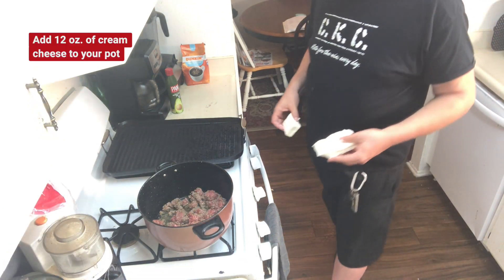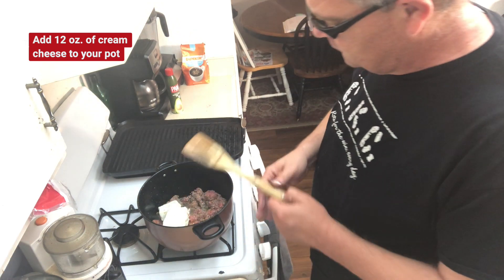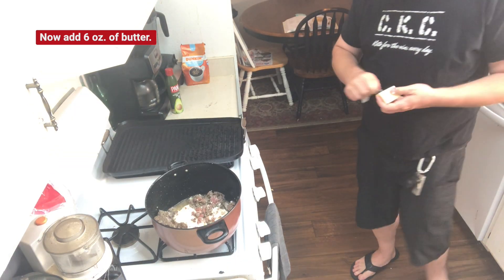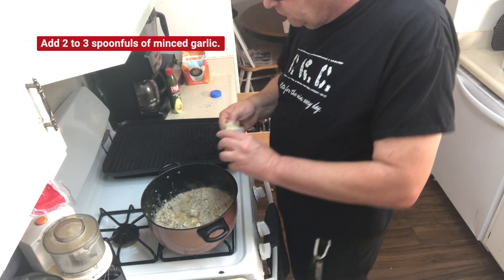Add 12 ounces of cream cheese to your pot. Now add 6 ounces of butter. Add 2 to 3 spoonfuls of minced garlic.